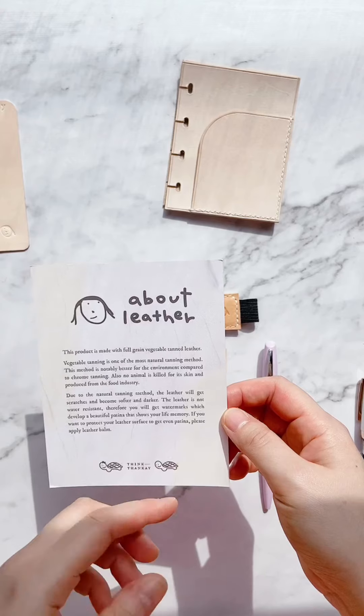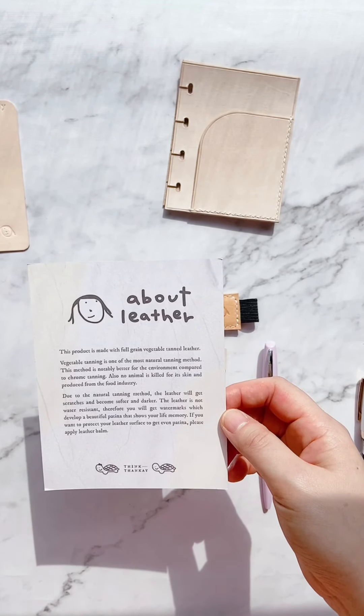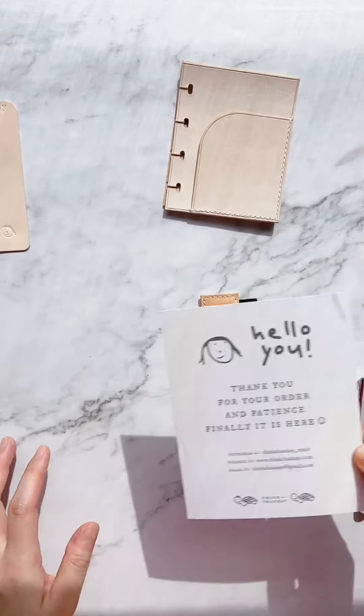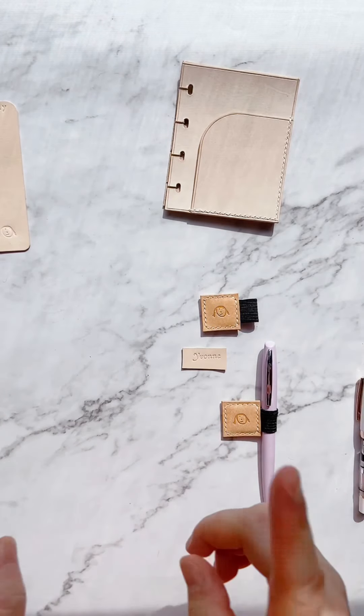I'm planning to do a walkthrough of all the planners I got from K and upload it to my YouTube channel if you're interested — just let me know. Now let's get into all this stuff — accessories first.